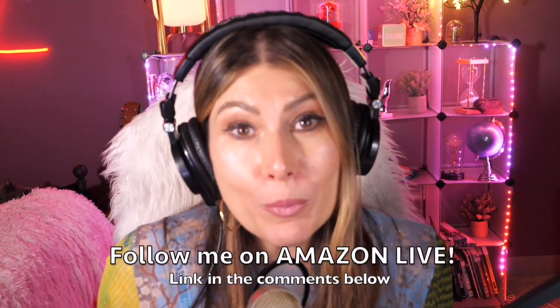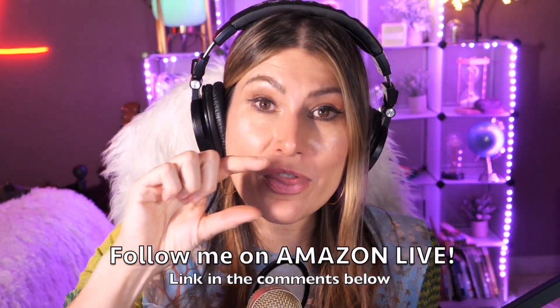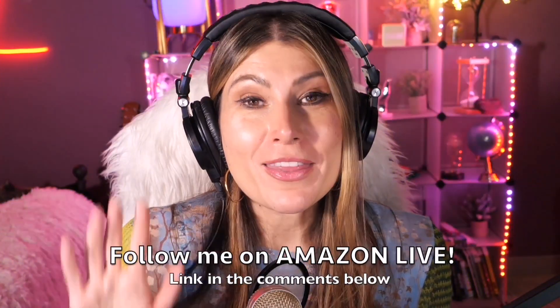Hi there! Thank you so much for watching my video. I'm Lorna, and on this channel I'm posting sweet, short video reviews of those Amazon products you're looking into — maybe you're thinking about buying them, wondering if you should. I'm curating them and posting them here directly from my Amazon Live channel. Make sure you subscribe, turn on those notifications, and you can also follow me on Amazon Live — you'll find the link in the comment section below. Thank you so much, and see you soon!